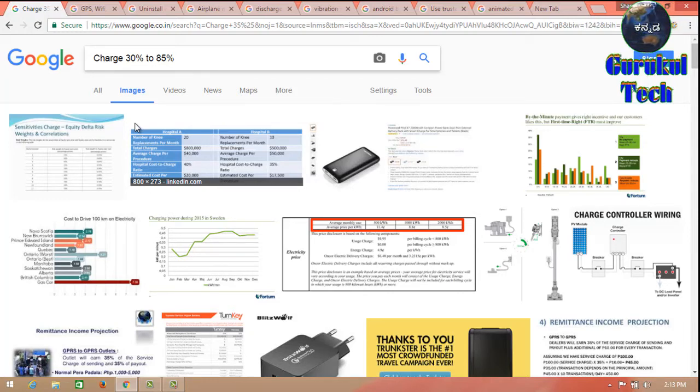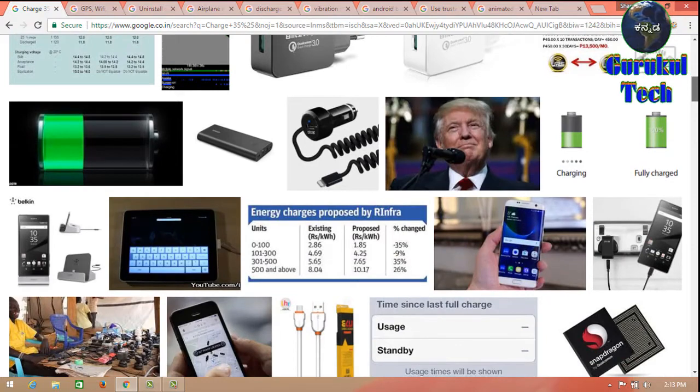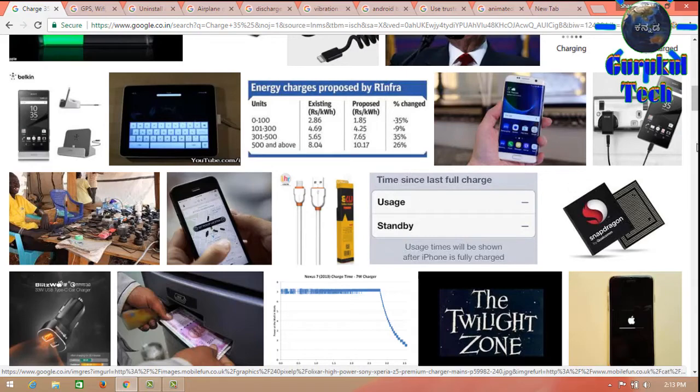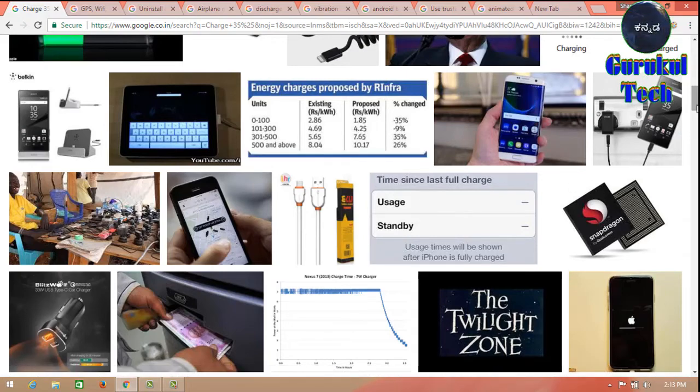If you have a notification on the mobile phone screen, you will be able to maintain the notification. I will check the information on the internet.